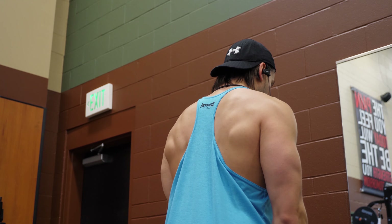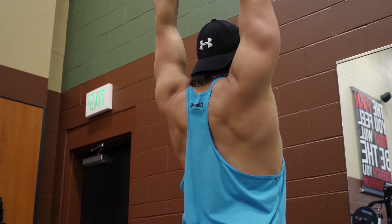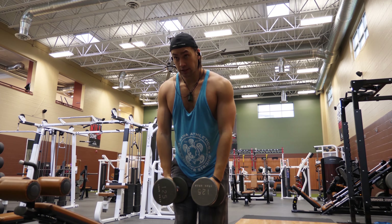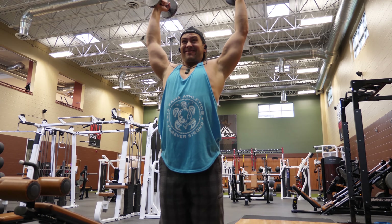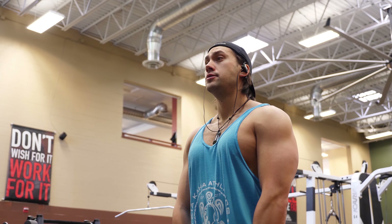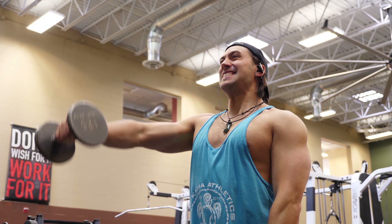For shoulders we do a movement I've been using recently that engages rear, lateral, and front delts. Bring your hands out to the side like a lateral raise, and as you pass parallel with the floor, turn your thumbs toward each other, then bring your palms together and over your head — trying to bring them behind your head at the top to squeeze the rear delts. Four sets of 10 to 12 reps with light weight.